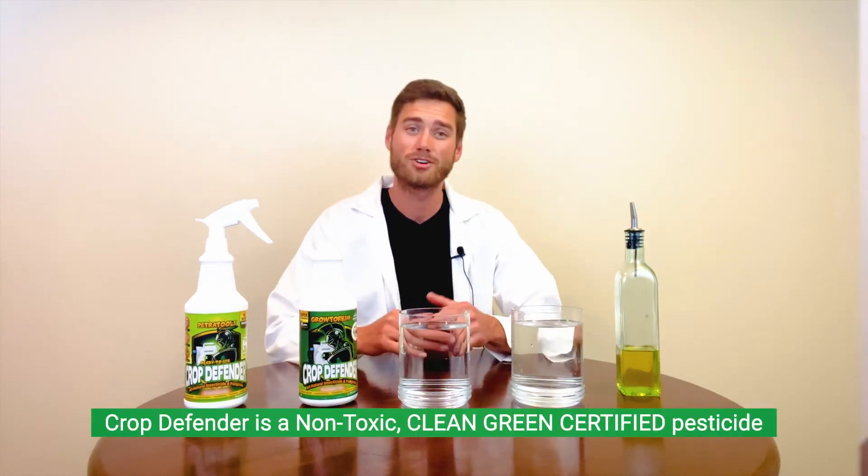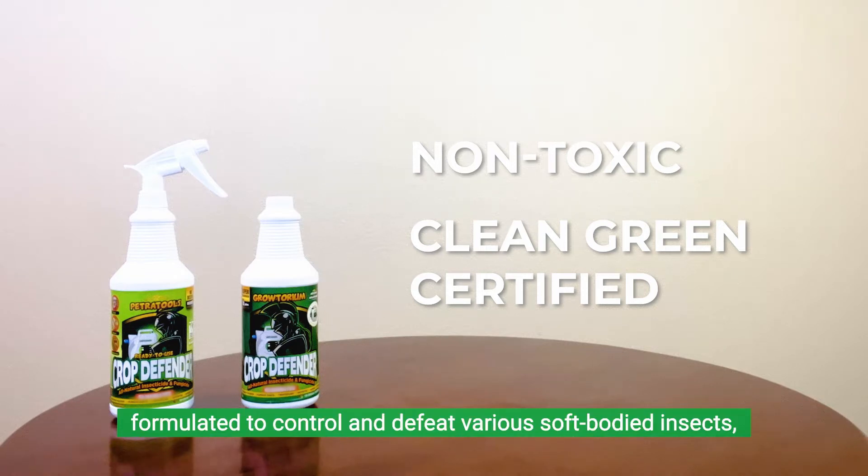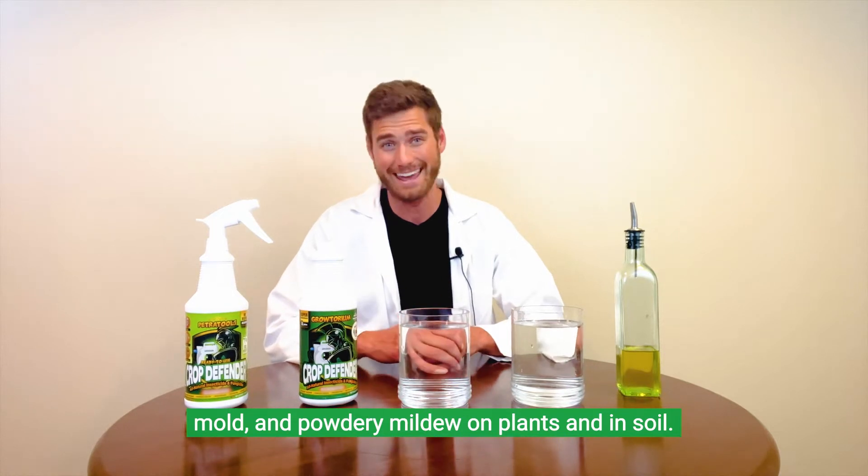What's going on? Ben here from Petra Tools. Crop Defender is a non-toxic, clean green certified pesticide formulated to control and defeat various soft-bodied insects, mold, and powdery mildew on plants and in soil.